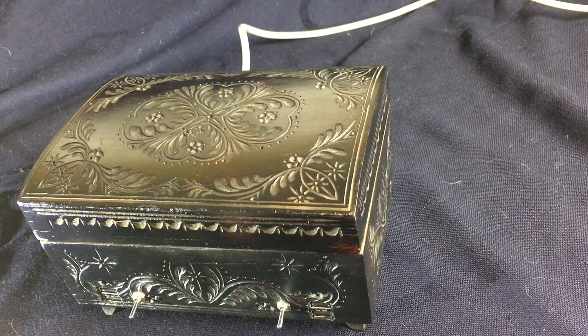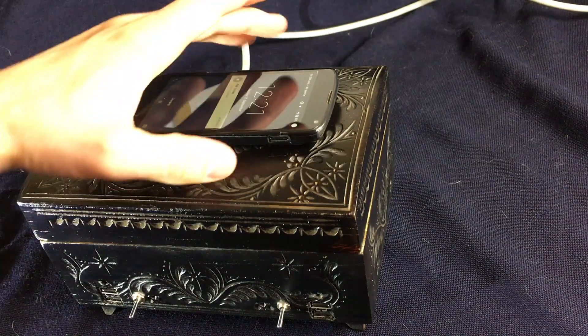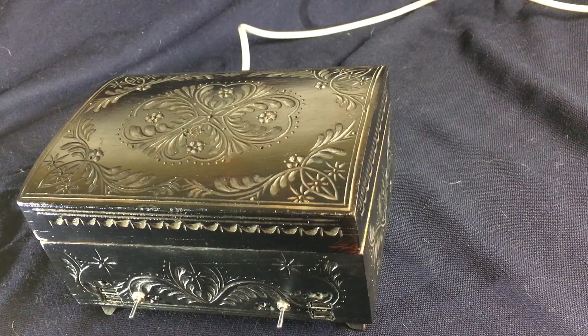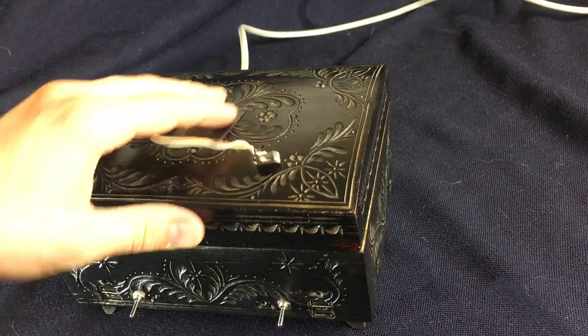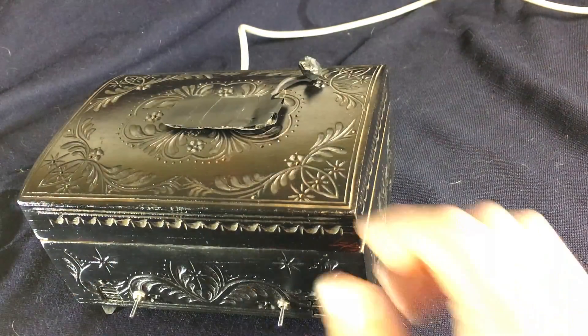Wireless charging has been around for quite a few years now and it is really cool. You just place your device on the charger and it charges immediately. As good as the technology is, there are a lot of devices that run on 5 volts and a few thousand milliamps but don't have these capabilities. I'm going to show you today how to create a device that lets you charge every USB powered device wirelessly, with just a little soldering and a little taping. Let's get started.